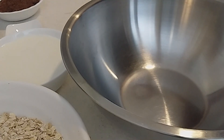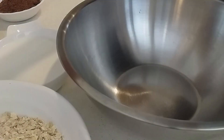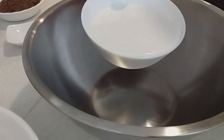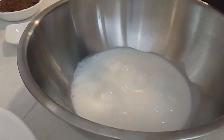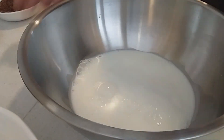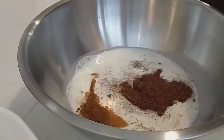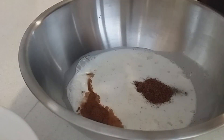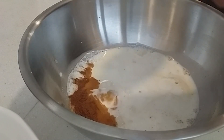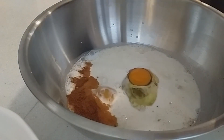Let's start mixing all the ingredients. Pour in the milk, then add baking powder, salt, cinnamon powder, sugar, and then the eggs. Then add two teaspoons of vanilla extract.